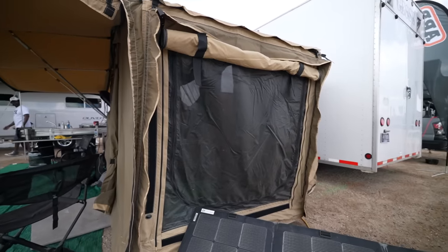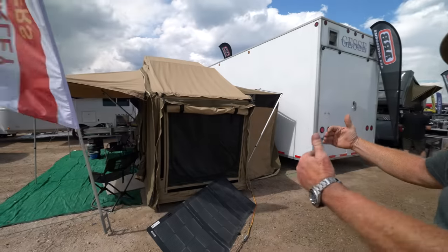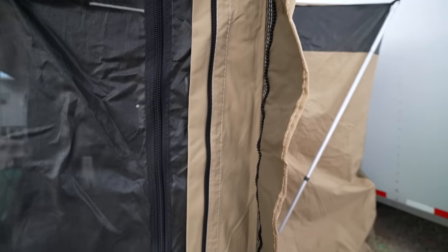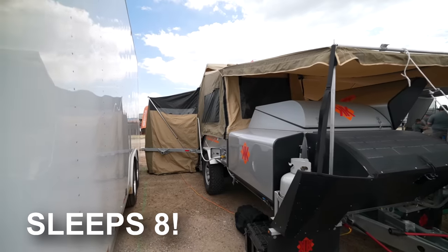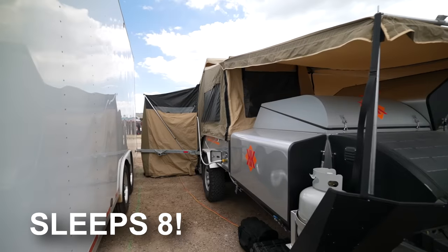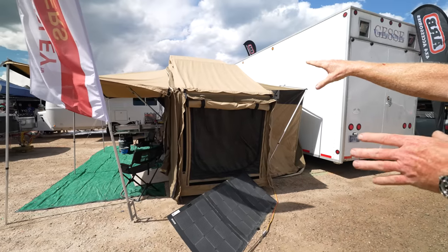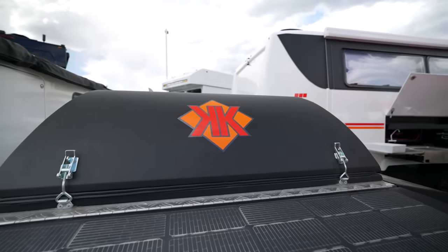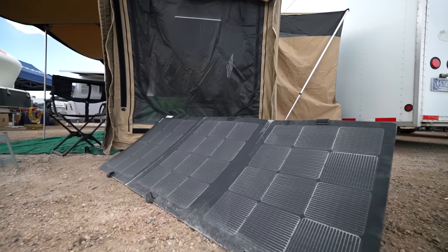We've got this opening here for air. You can also add a kids' room on here that's big enough for a queen bed, two cots, or two bunk beds. So you can actually sleep eight people in the trailer if you get it fully configured. The 90 watt solar panel on the front wasn't very effective for us, so we use portable solar panels and just go chase the sun — these are extremely effective.